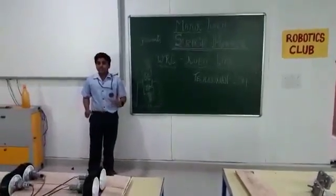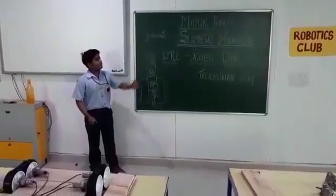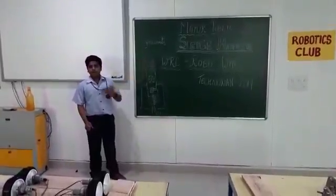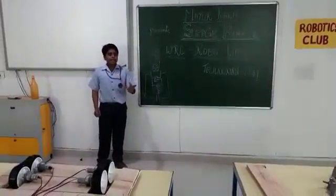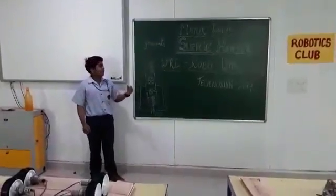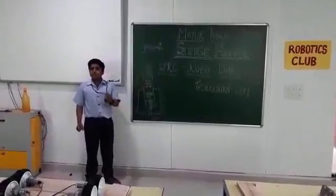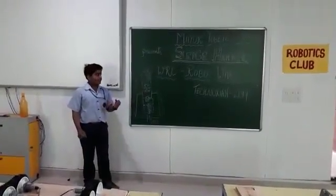Good morning judges, fellow competitors and viewers. Today, we the team of Mahio Public School — myself, Bhaskar, and my friends Sarthak, Shubhankit, and Hajj — have made a bot named Sledge Hammer, which will enter the competition organized by Technoshian.